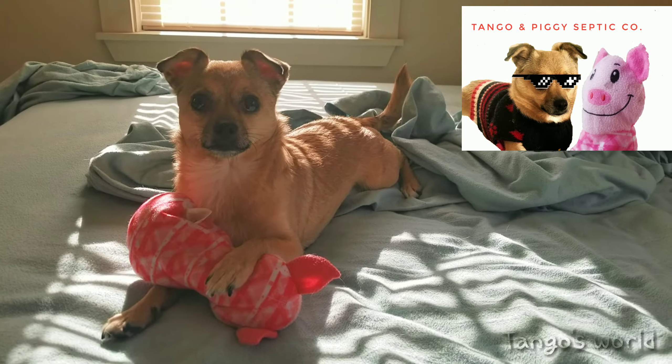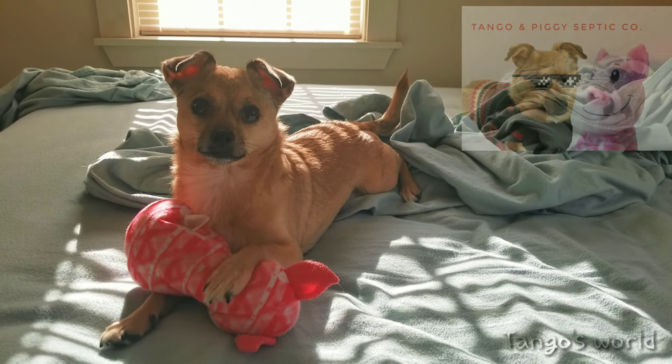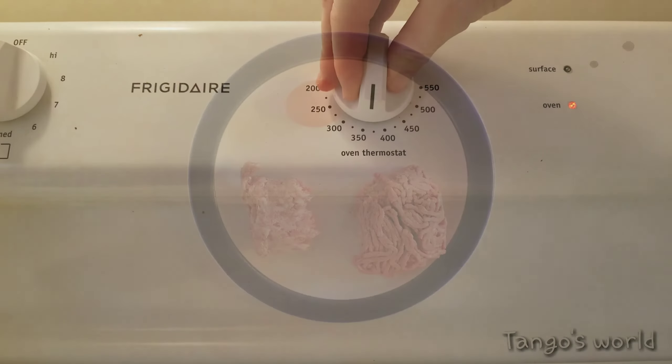I made Tango my homemade meatballs and today I'm going to show you all how to make them with three simple ingredients. Set your oven to 375 degrees.